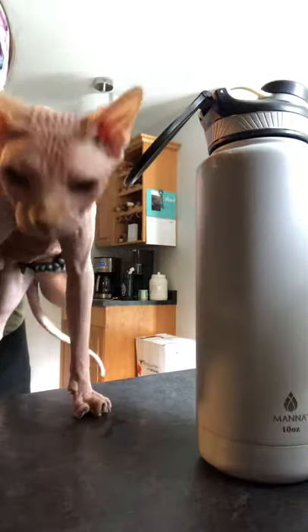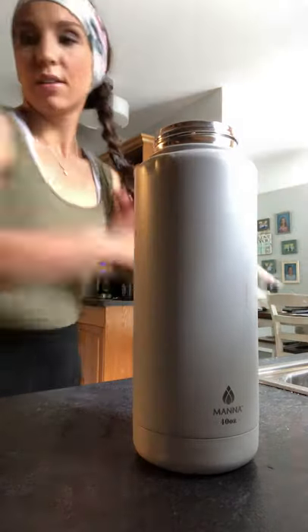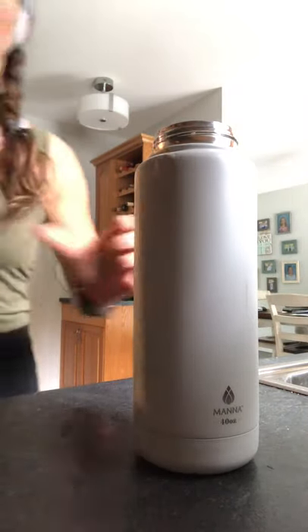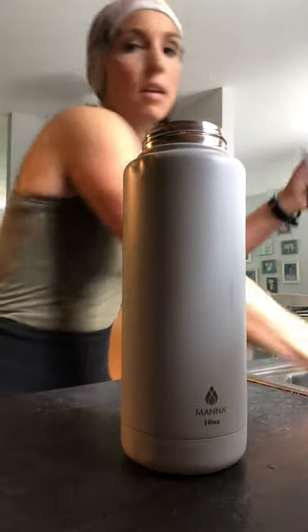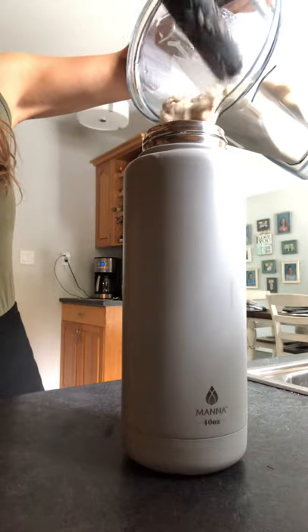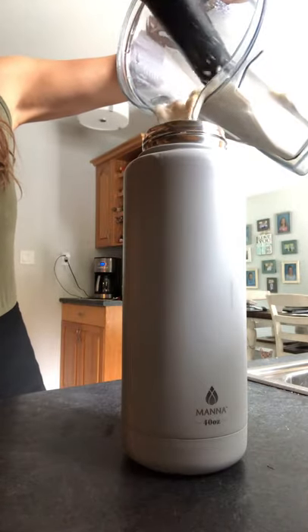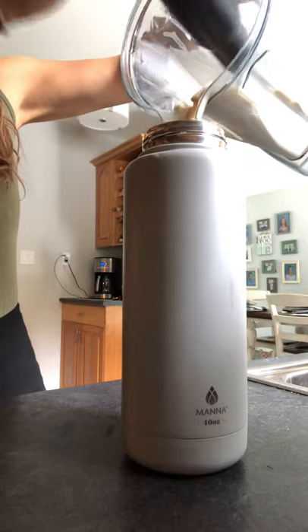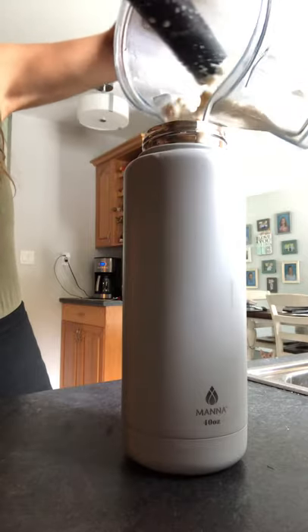Sorry guys, Larry wants to say hi — say hi Larry! Alright, here we go. I pour it in here and like I said, this will be just as thick and creamy at 1 or 2 o'clock in the morning. Now I have a healthy, delicious snack meal ready for work tonight.